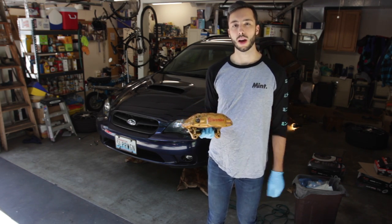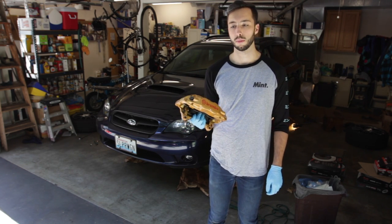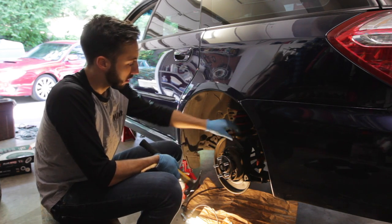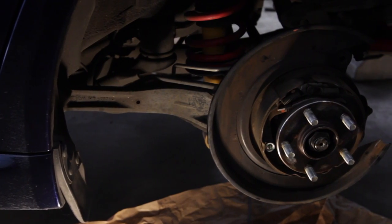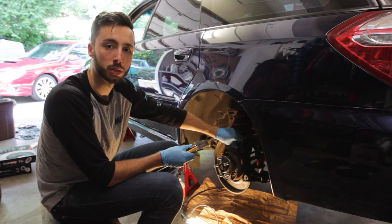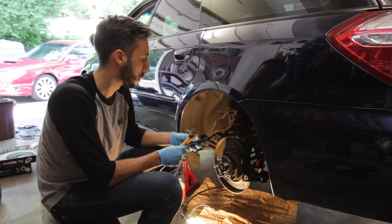We're going to start on the last bit of prep work to get these installed. We have to remove a dust shield on the back two axles, then prep the surface where the rotor is going to be mating to it. The best way to go about that is with a chisel and a hammer, hitting just right near the spot welds to pop those loose.